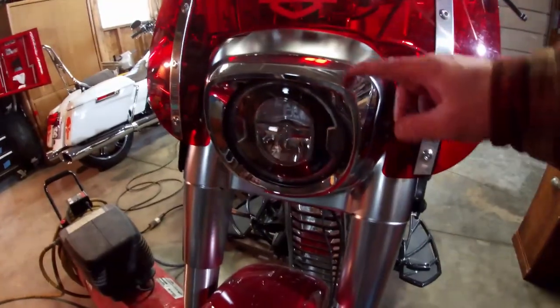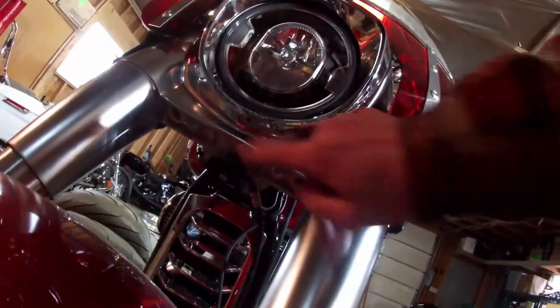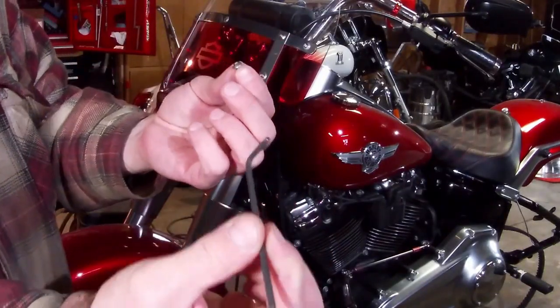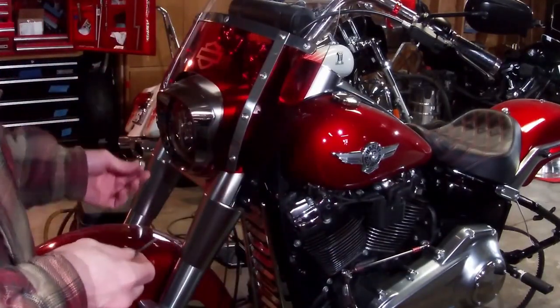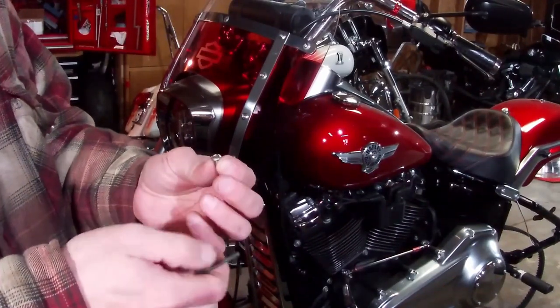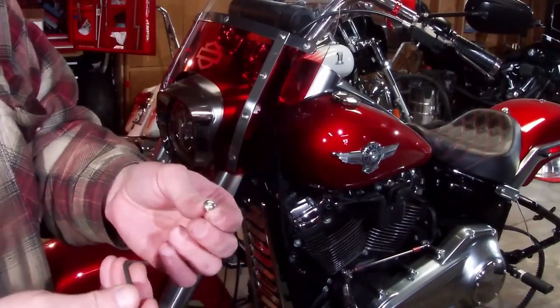Now, the headlight trim ring is easy to get off — there's just one screw right there holding it on. I used an eighth-inch Allen to get that screw off. The headlight trim ring screw traditionally on a Harley is a Phillips head, but on this model they've gone to an Allen head.